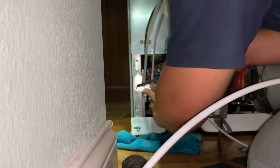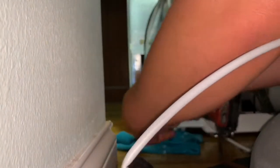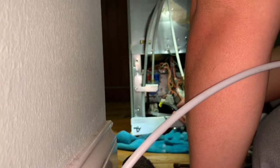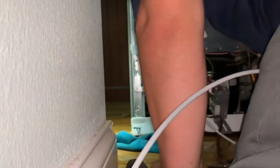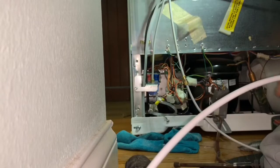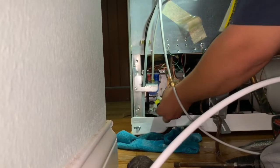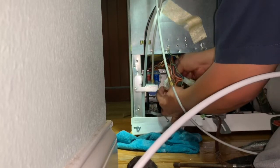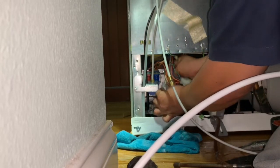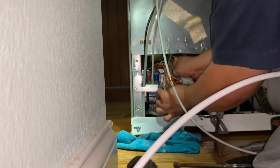Make sure you put the screws that hold the water valve in place, connect all the water hoses and harnesses that you disconnected, and make sure they are plugged in the right way and secured. That way you prevent having to go back and redo the job.